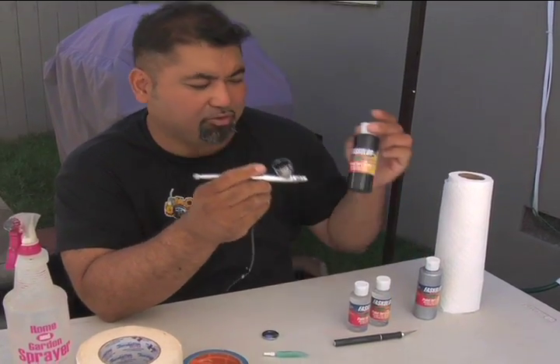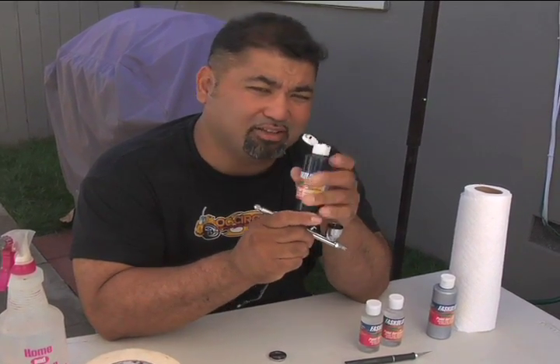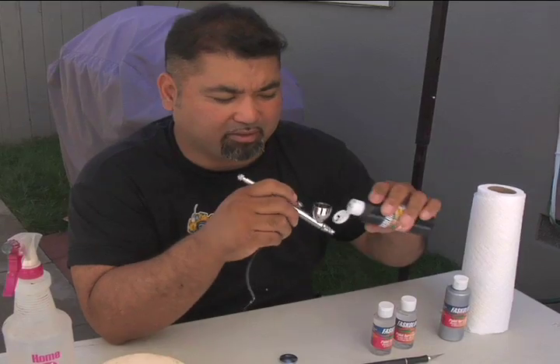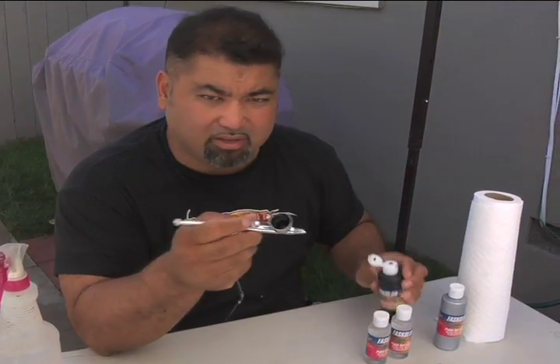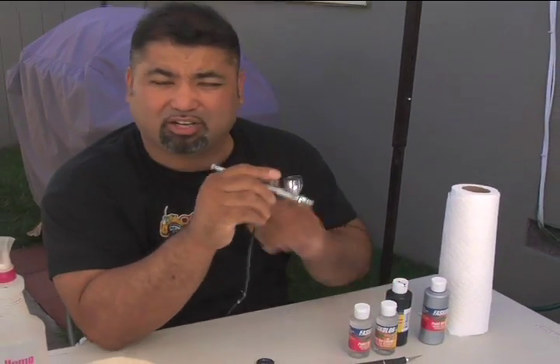I'm going to use the Iwata HPCS and the new Fast Color 4 oz bottles. For those of you who paint a lot, the bigger the better because obviously you have more paint. Let's pour a little bit of paint in there — so you can see there's paint in the cup and you start airbrushing.